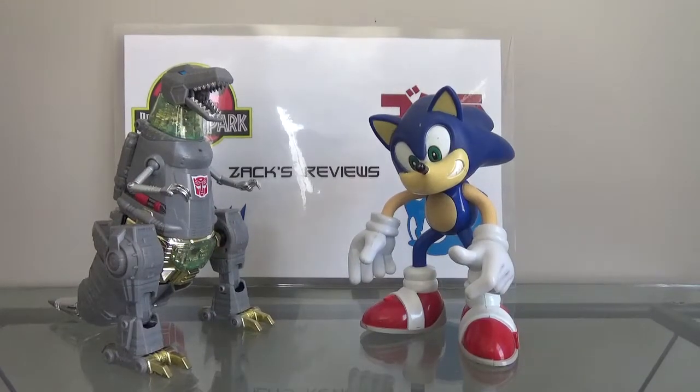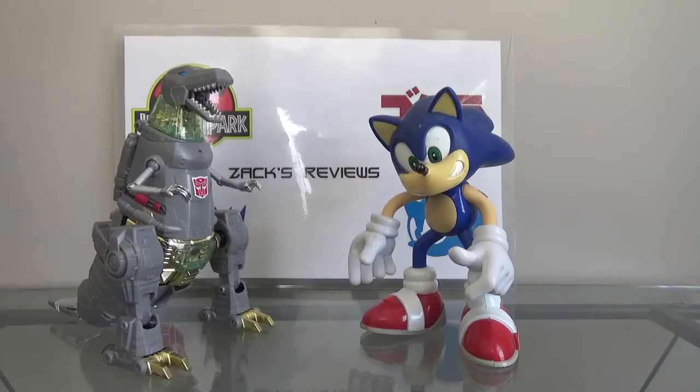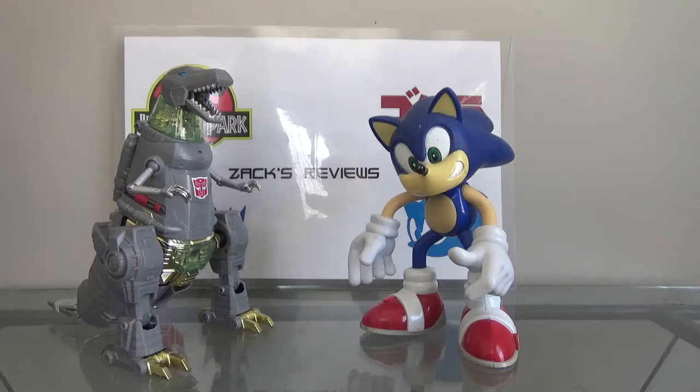Hey guys, Zach here. I've been doing some thinking, and I thought to myself: I already do Jurassic Park figure reviews and I already do Godzilla figure reviews. So to me, it just makes sense to stop doing Sonic figure reviews and Transformers figure reviews. Don't get me wrong, I'm still going to make Sonic and Transformers videos — like if there's a new Transformers movie or a new Sonic game.